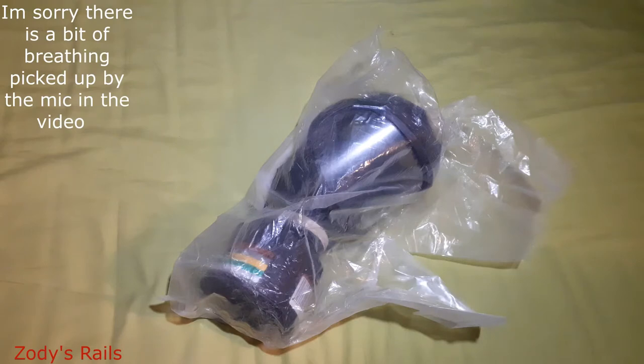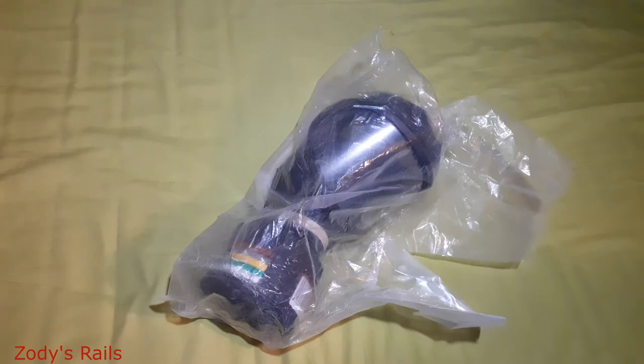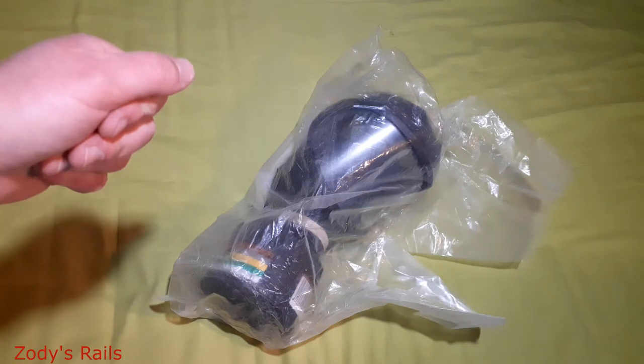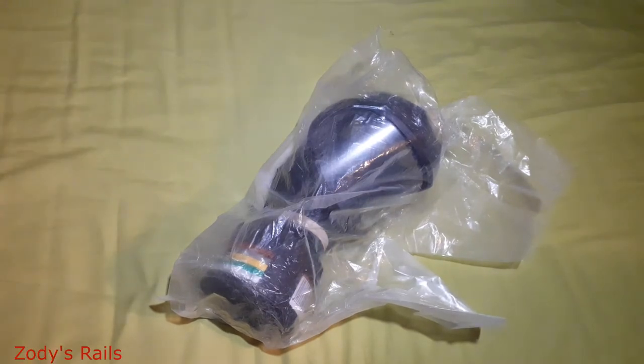Welcome to another video. We have another unboxing/unwrapping sort of thing going on here. What we have in front of us is what's known as the Ultra View by MSA, which is the Mining Safety Appliances. I got this off eBay — it was quite cheap, a good price at least at the current times.